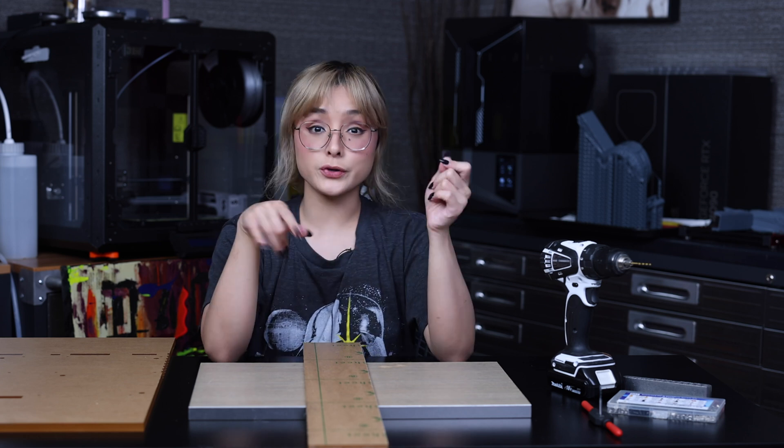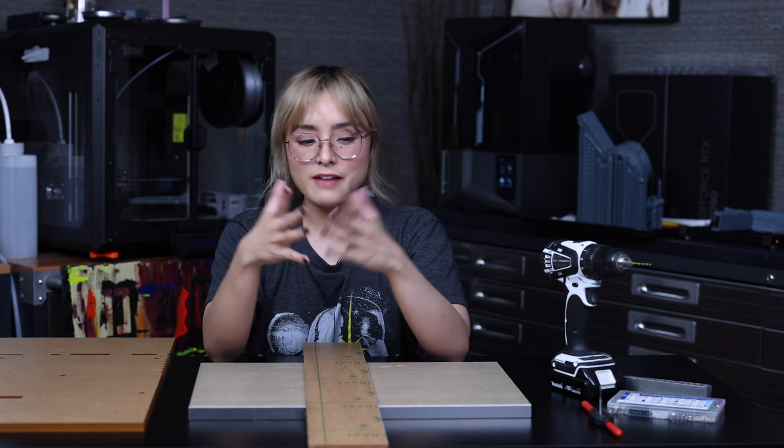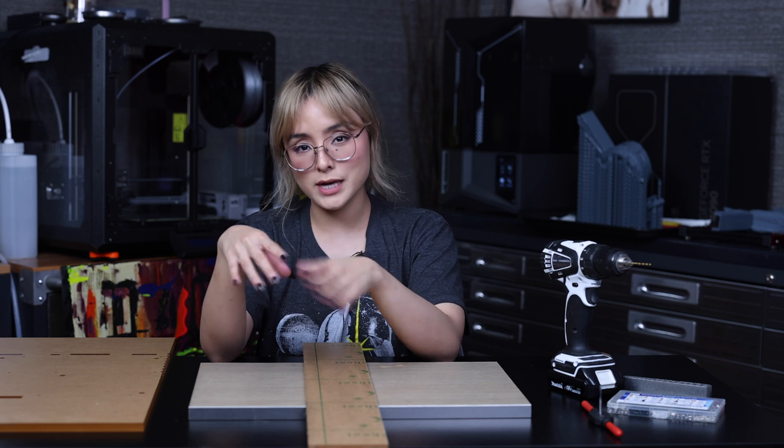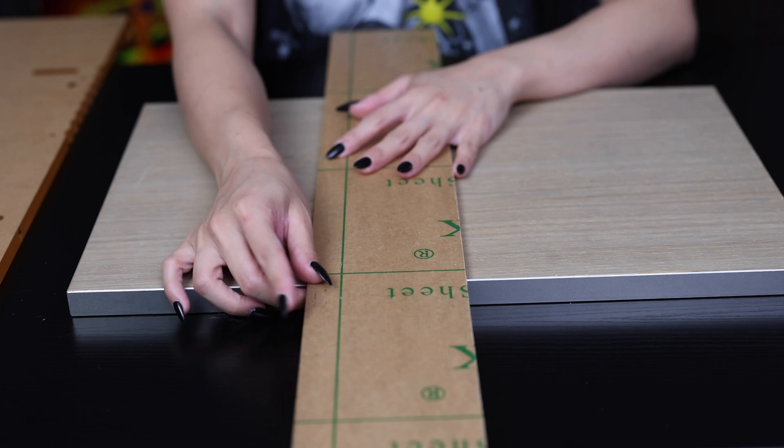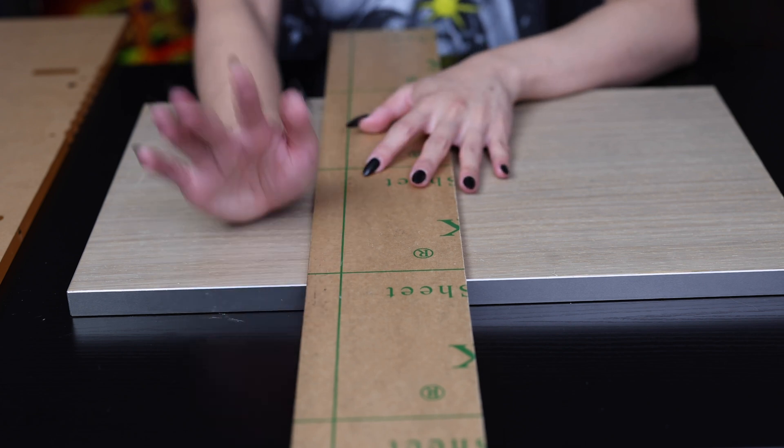So, how many of you guys have screwed a screw into a hole? Pretty much everyone. But have you ever wondered how they created those threads in the hole? Probably not. But that's what we're gonna be doing today. So, I'm gonna be using this acrylic piece to demonstrate how to do some tapping.